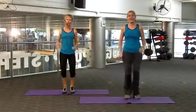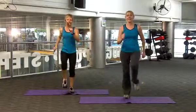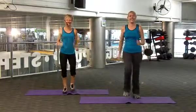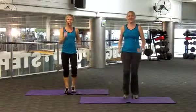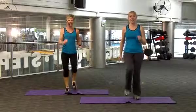1, 2, 3, 4. You can, of course, do this at your own pace. 10, another 10. Again, 1, 2, 3, 4, 5, 6, 7, 8, 9, 10.